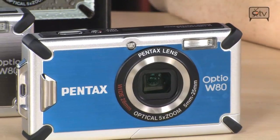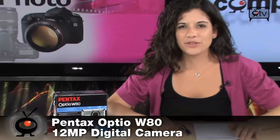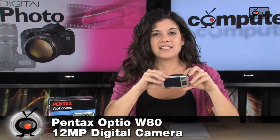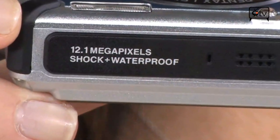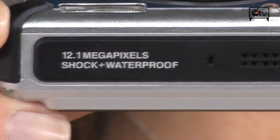Check out the Pentax — this is the Optio W80. We have it in blue, silver, and red. This camera is not only waterproof up to 16 feet, it's also shockproof. You can drop it from up to 3.3 feet and the camera will stay intact. And it's also cold proof, up to 14 degrees Fahrenheit.